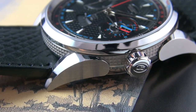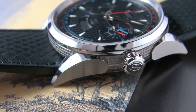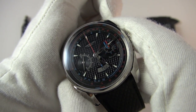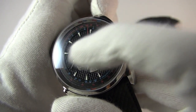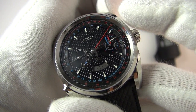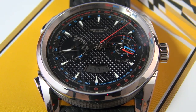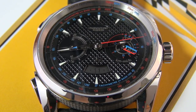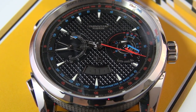The crown is at three o'clock. We of course get a signed crown — it's not a screw-down. We have about 30 meters water resistance. To engage the chronograph, we press the bottom pusher and off it goes. We get a bi-compax layout with the sub-dials: the seconds on the left for the main time, and then the 30-minute counter on the right.